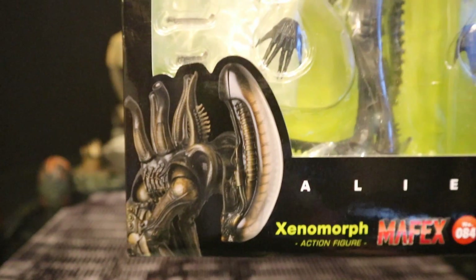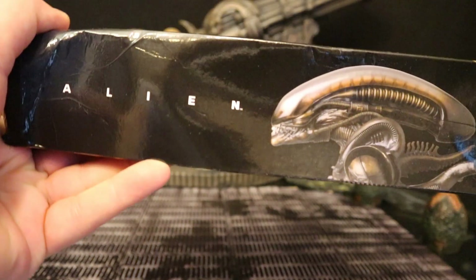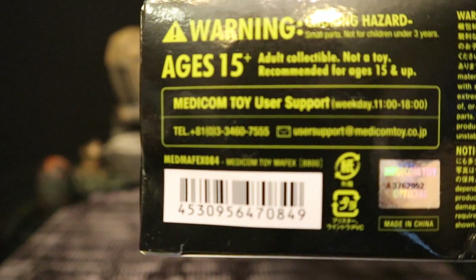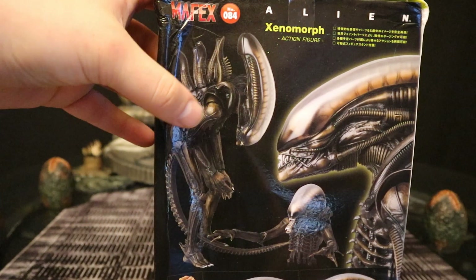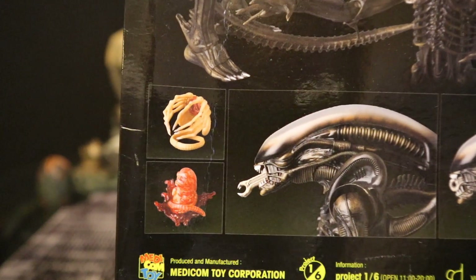Xenomorph. Here he is looking down. On the top it simply says Alien. One side, got a Big Chap looking down and it says Alien. He's actually looking this side. The bottom has a bunch of credits as well as a barcode. Then the back side, you can see the actual figure. He's looking pretty cool, just sort of standing there. Here he is with his mouth out. Here are his accessories. Those look really, really cool.